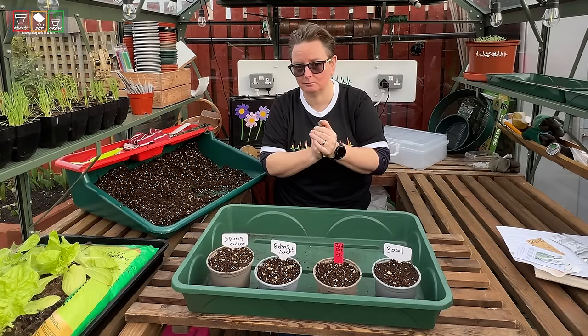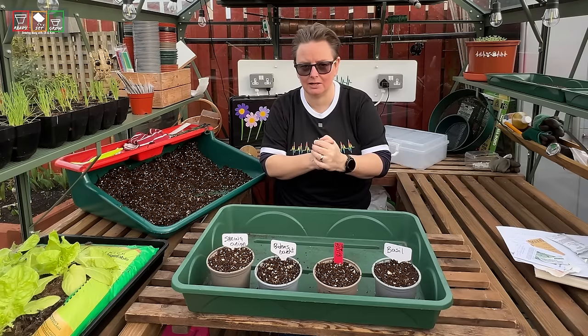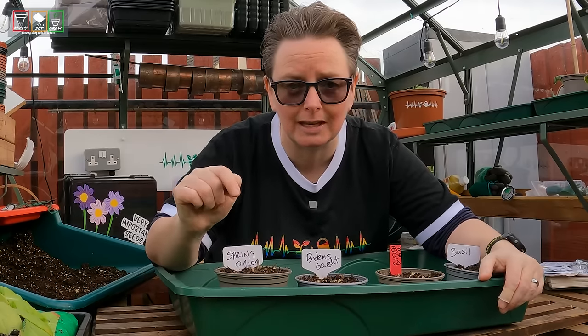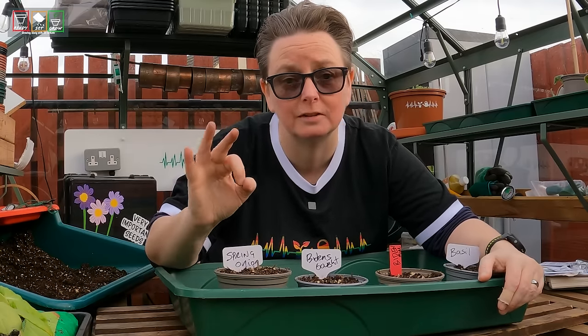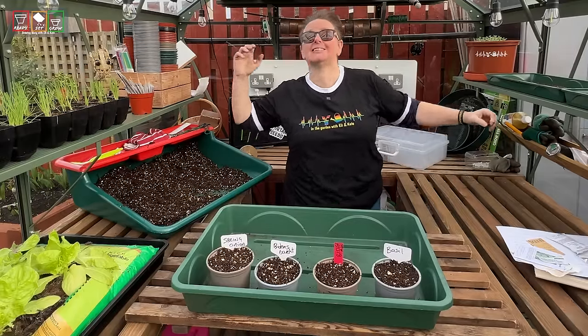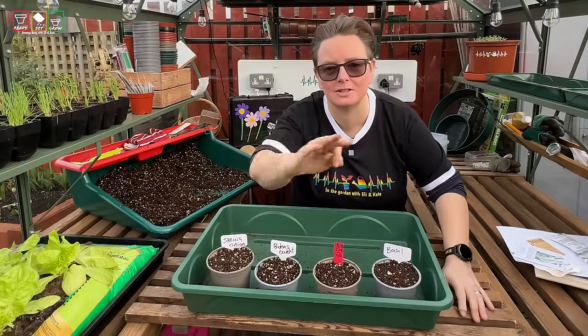But last year, which was 2023, I sowed everything in March. And then, believe it or not, I re-sowed in April because I got severe damping off and lost everything. So last year I was actually later than ever in getting things going.